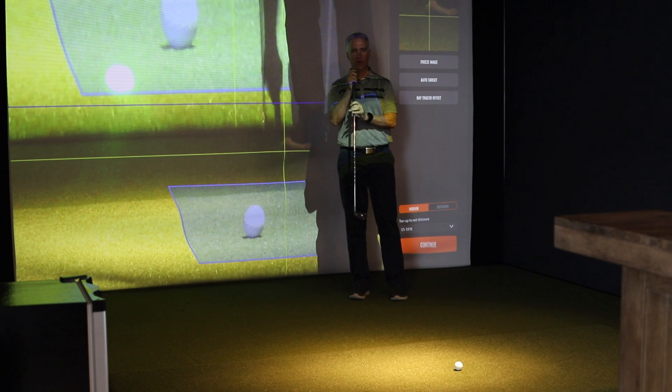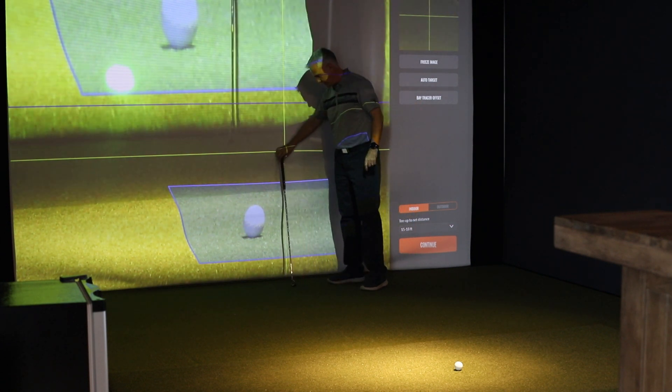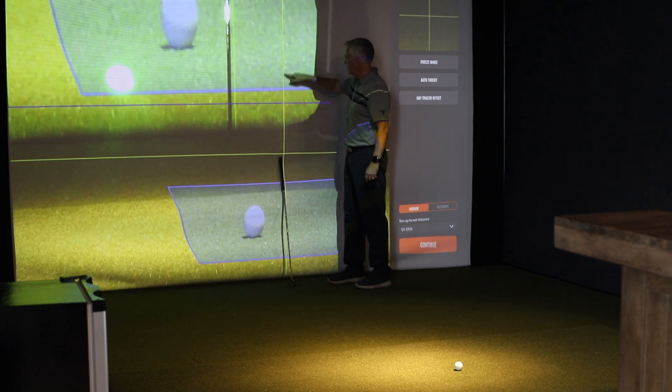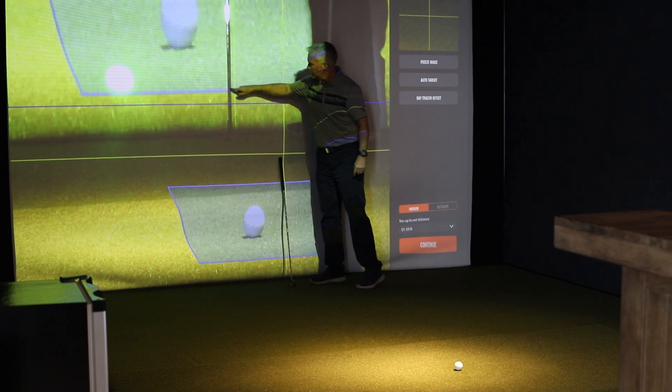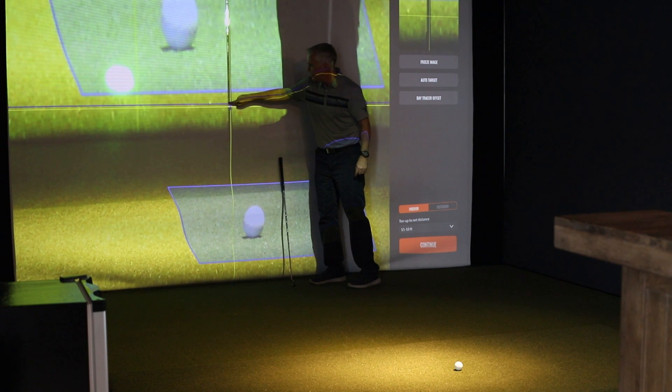So what we do is we grab a golf club, we look at where the TrackMan is, we bring the club and lean it up against the screen. We want to have the vertical yellow line right on top of the club, and we want to have the horizontal yellow line right on top of this blue line there.